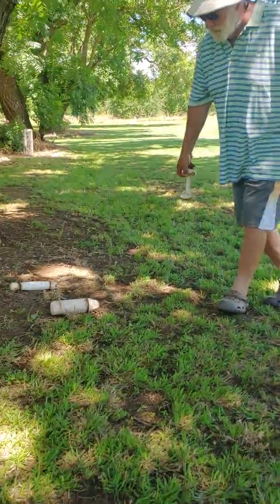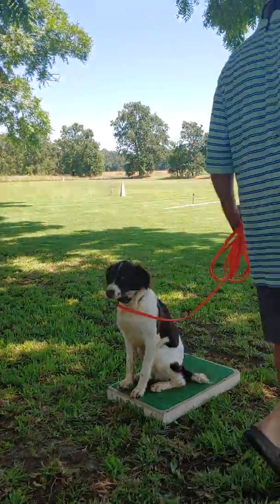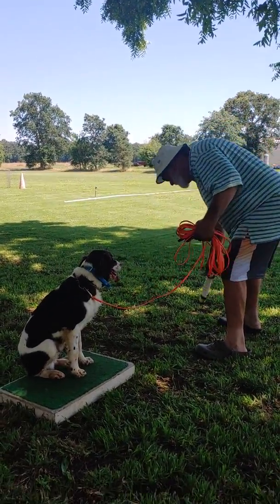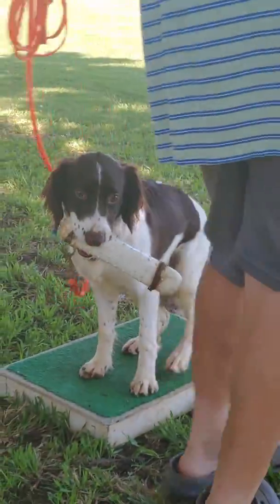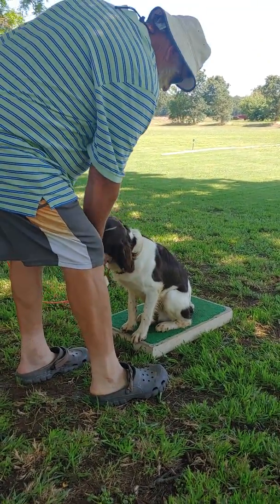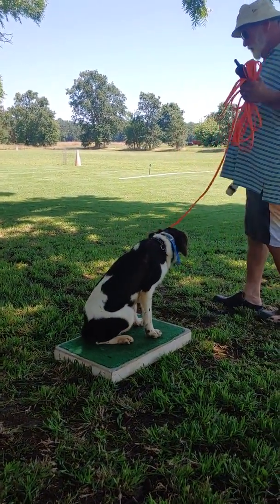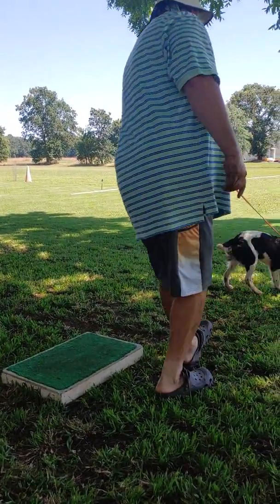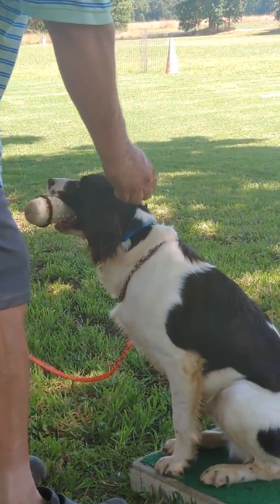Now I'll go to a different object — the smaller dummy — and do the same thing. Give. Notice how it's just a little bit off the ground. Hop. Touch. Give. So now what I'll do is just point. Touch. Let him come back to me. Give.